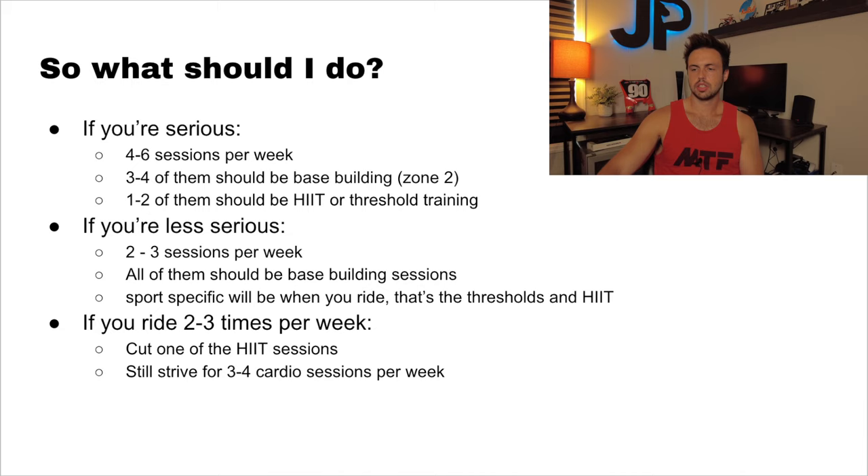So how should you put together a program to complement your riding? If you're serious about your fitness goals and willing to commit time and effort, I would recommend doing four to six sessions per week. Three to four of those sessions should be base building zone two, and the other one to two sessions should be high-intensity interval training or some type of threshold training. If you aren't sure what to do for those, leave a comment below and I'll get back to you.